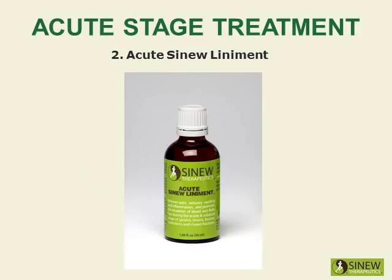Massage your shoulder with Acute Sinew Liniment to relieve pain, reduce swelling and inflammation, break up clotted blood and stagnant fluids, and stimulate circulation of blood and fluids to help cells quickly repair damaged tissues.